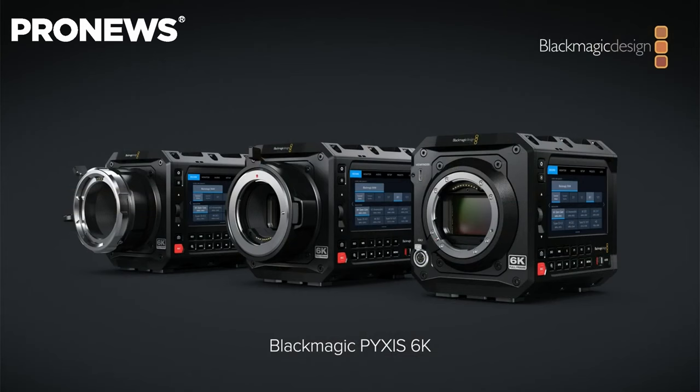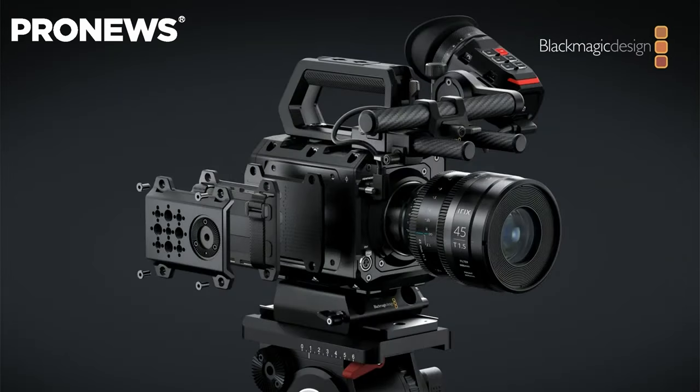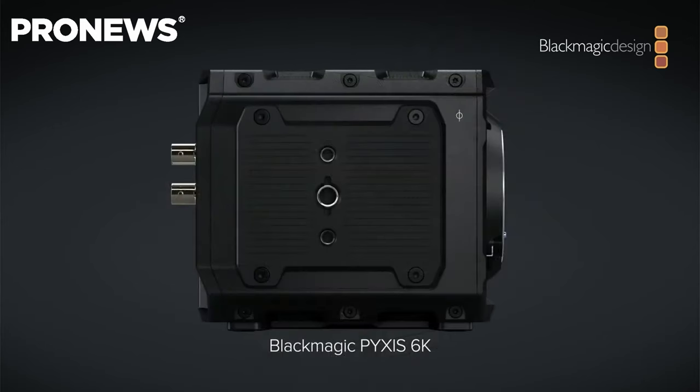It also comes with different mounts — PL, EF, as well as L-mount — which could be attractive to more customers depending on the kind of lenses that you have. It also comes with a customizable base plate that you can attach to the camera, and I'm sure that third-party companies will come with tons of accessories for this, like they did for the Reds or other similar box cameras.